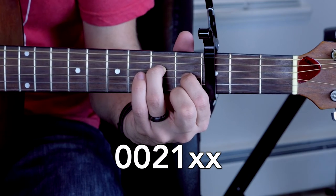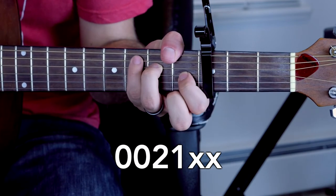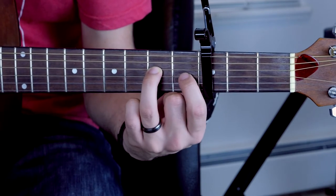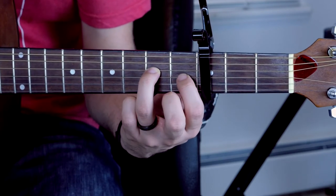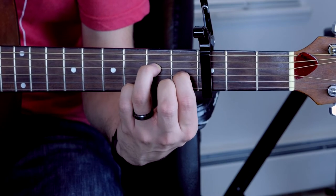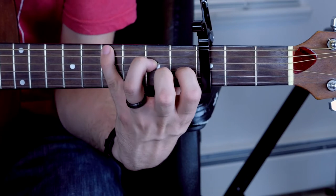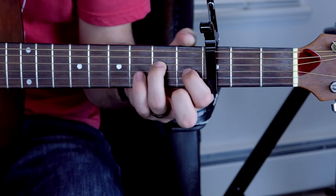So we've got 0, 0, 2, 1, XX. This is going to be your shape for most of the song — these don't really change. They don't really lift up from the song, but your middle finger and ring finger are going to be hitting some notes in between.